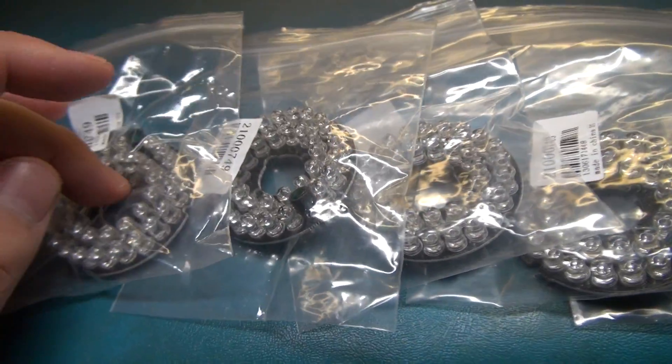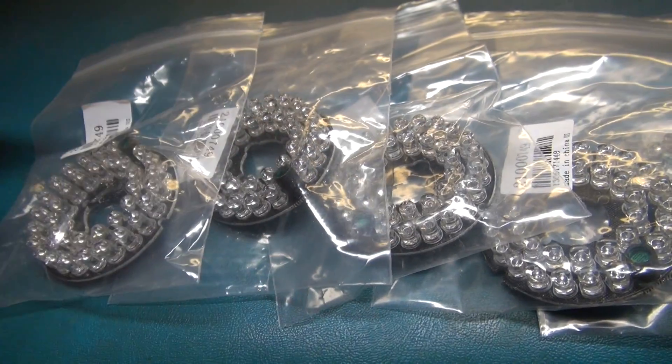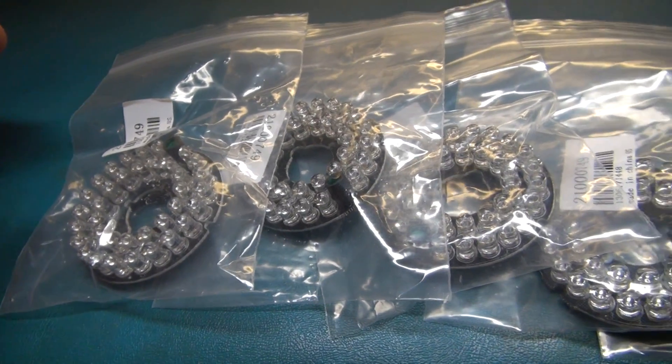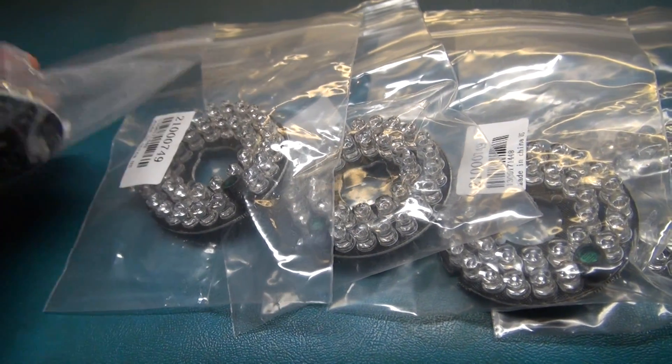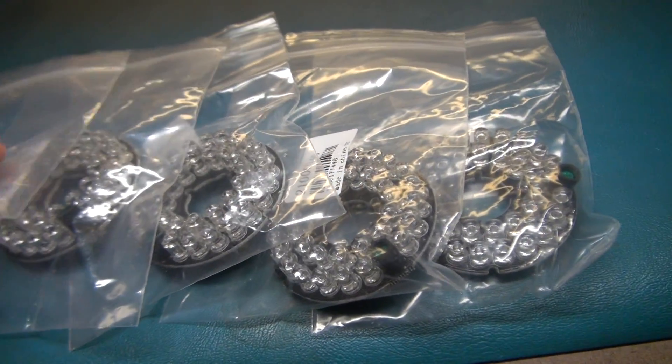I spent about $17 for all five of these together, shipped to the house, so you can't beat that. If any of you are looking to buy these, I suggest you look on eBay. Alright, good luck.